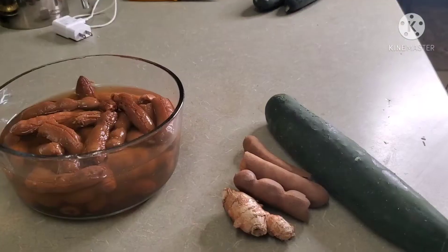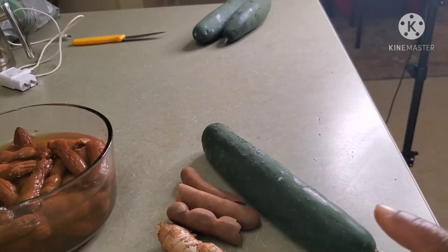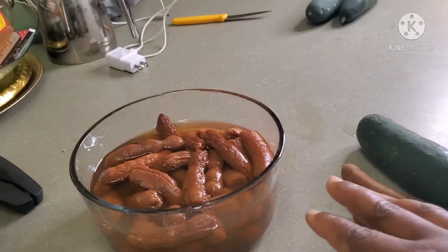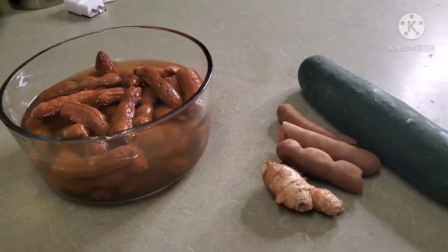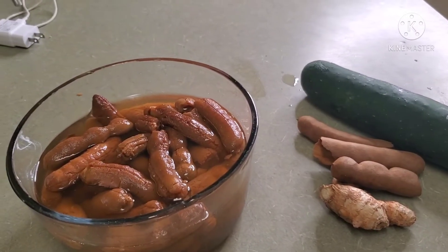Welcome back to my channel Venilicious Tea. Today I am happy to have you join me one more time. I have a very simple juice idea that I think is good for weight loss, good for your immune system, and just good for overall everything. Today I'm talking about cucumbers. We'll be using some cucumbers, a little bit of ginger, and tamarind. That's all we'll be needing — a very easy juicing idea.